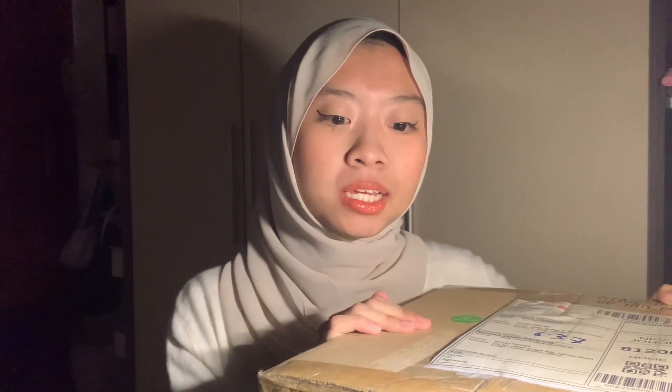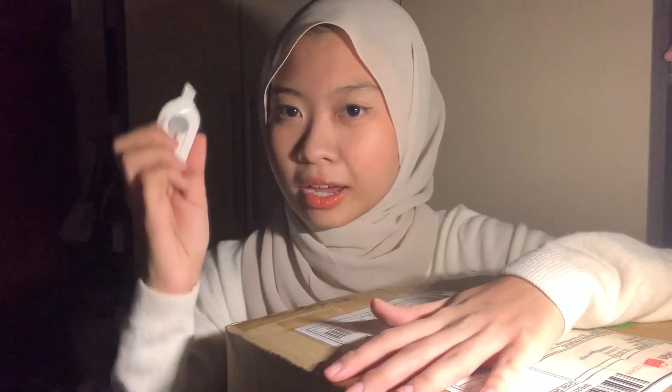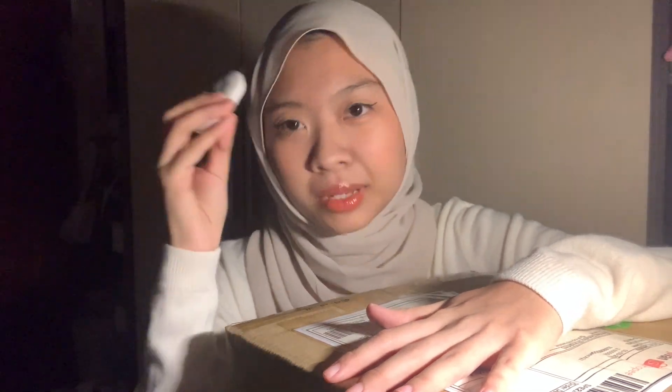Moving on to the next thing. I bought something from Bath and Body Works, but I bought it through a personal shopper because there was a sale on the Bath and Body Works website. It's cheaper buying through a personal shopper because you're sharing with other people. Let's unbox this together — I have my cutter ready.